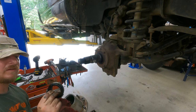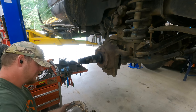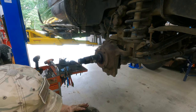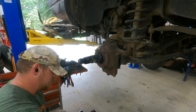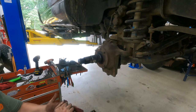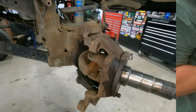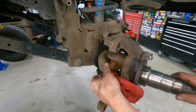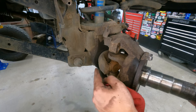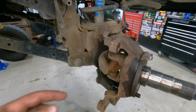Wheel bearing looks pretty good. The outer wheel bearing — I'm going to have to pop this seal to check it, and then we're probably going to need a new seal. I'll set that off to the side for now. So that gets us to this point — here's our spindle. U-joint is completely wasted. So we've got to do a U-joint, at least one.